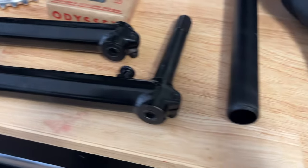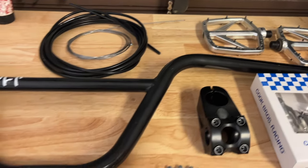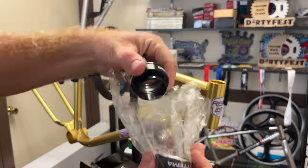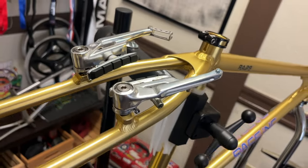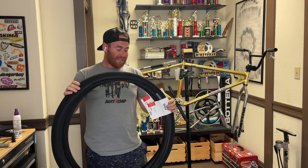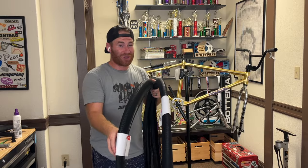An Odyssey Bluebird chain, and then we're going to drop in the OE cranks and a seatpost that I found that was 27.2, along with a WTB seat. One thing I forgot to mention in the build list is the Box 2 tires — going with the 29 by 2.25s. I think they're going to be perfect and make this bike roll real good.